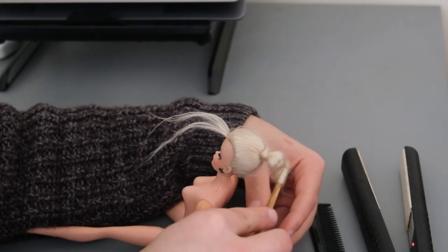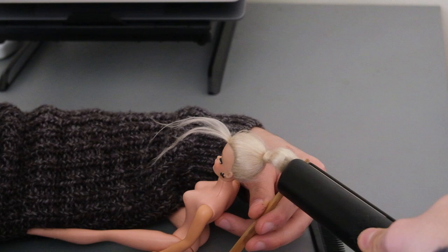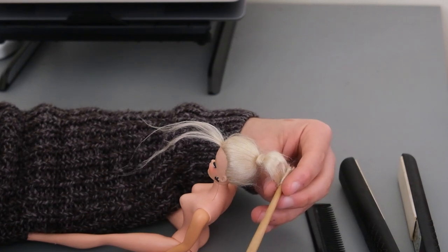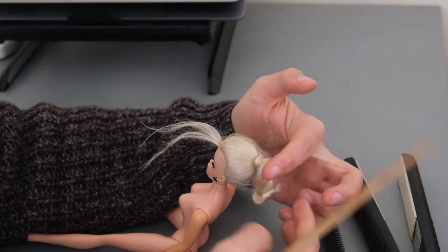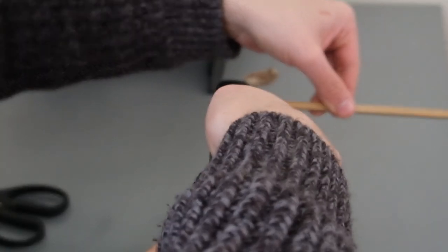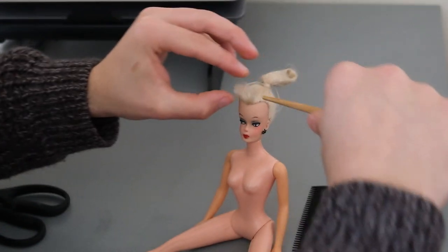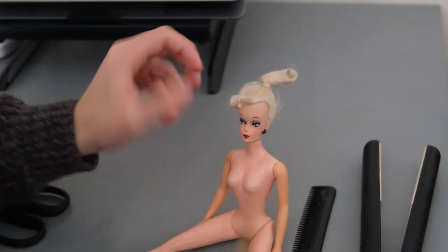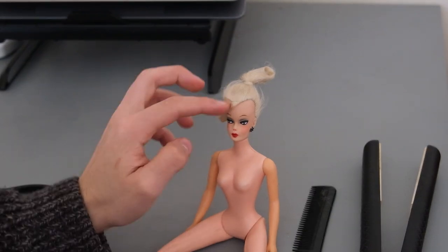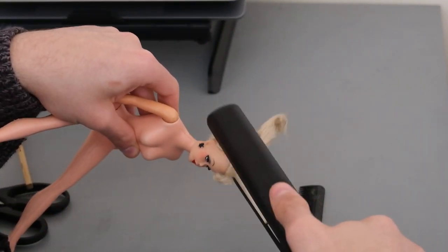For the hairstyle, I rolled her hair around a chopstick and heated it with my hair straighteners for that iconic ponytail sausage curl. Then I did the same for the bangs. To lay down any flyaways, I smooth everything over using my straighteners and hair spray everything in place.